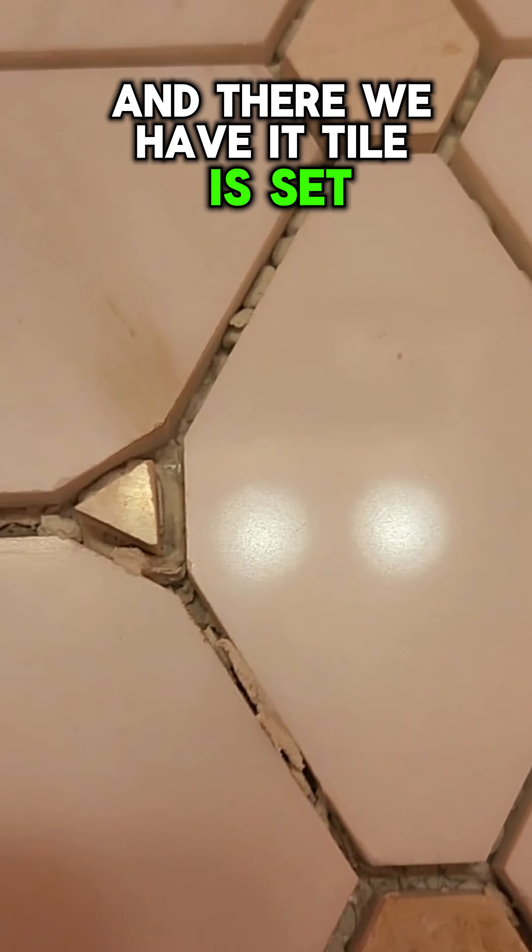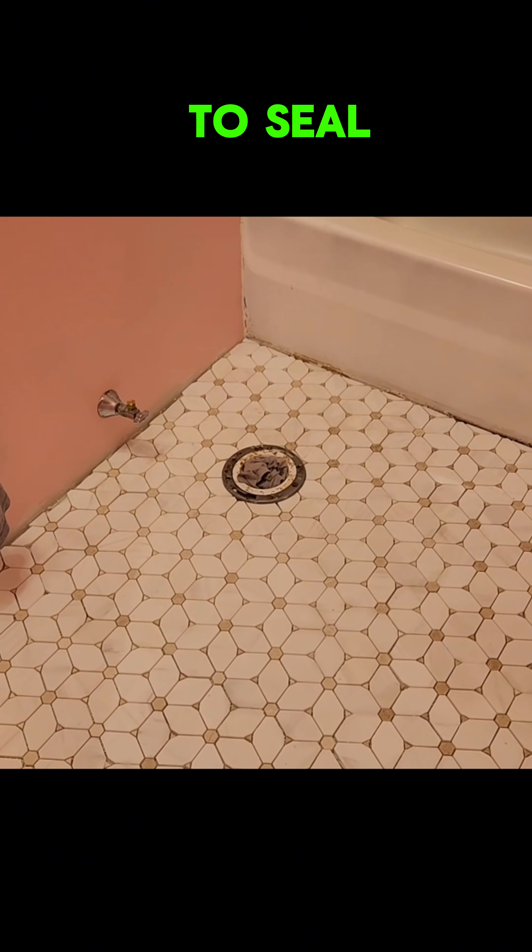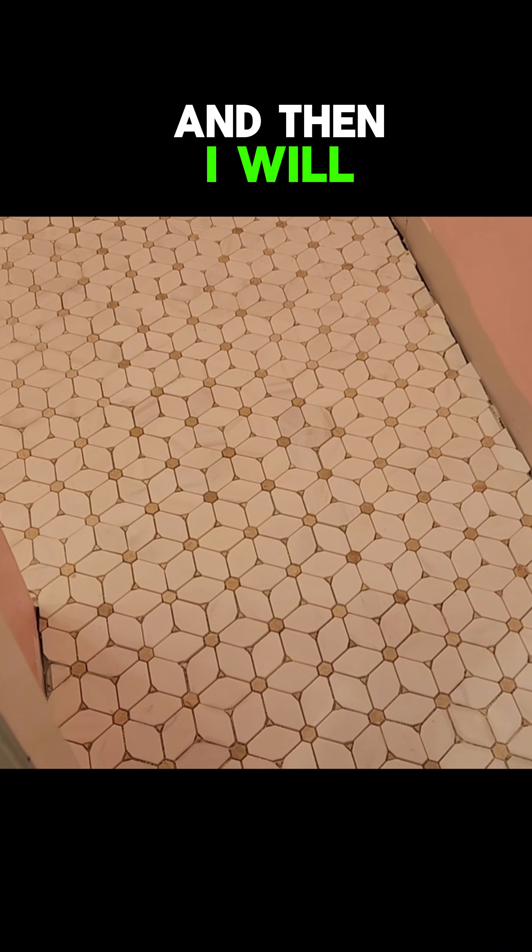And there we have it — tile is set. Let that set up and I am going to seal it. It's a marble tile so you need to seal it. And then I will grout it.